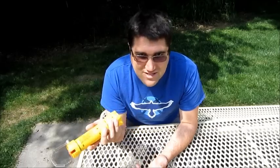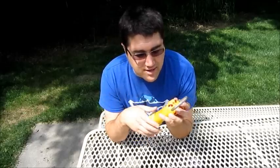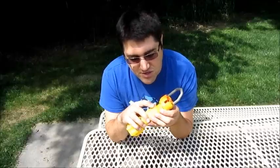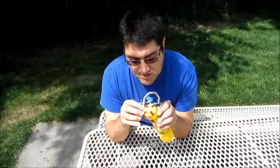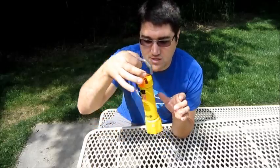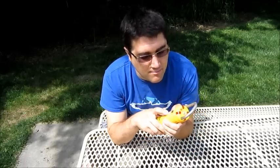I almost called it a blaster — I'm so used to doing blaster reviews. On the back side of the flag, it's got these four red lights on top that light up during games, and this switch on the front that allows you to set what game to set it for. It's also got a start and stop button on top, a hook so you could hang it from something, and a motion sensor.